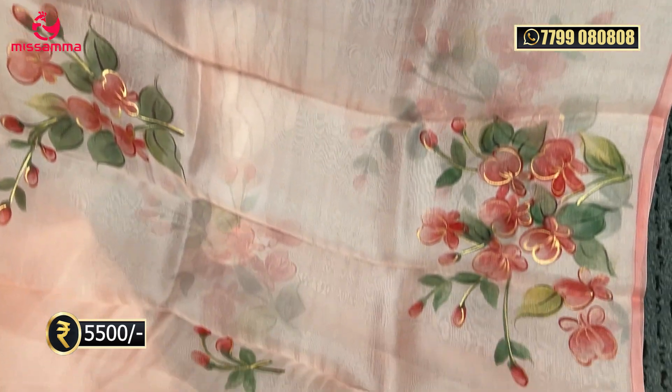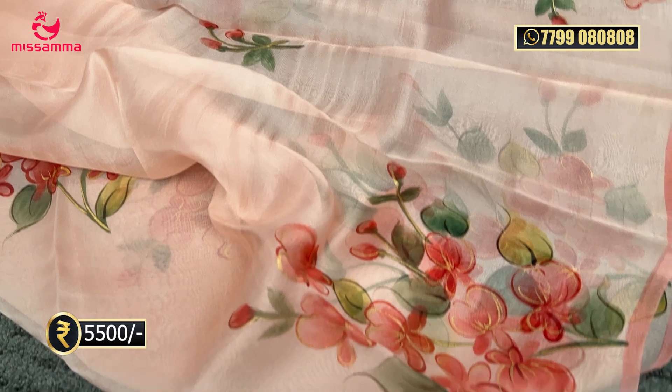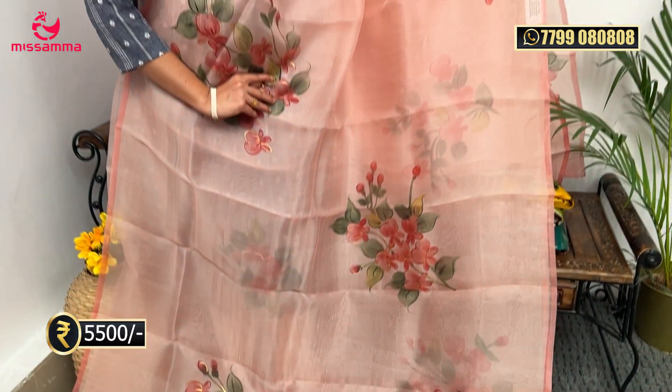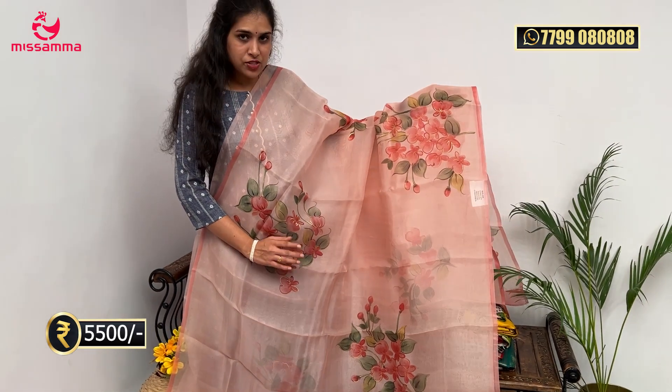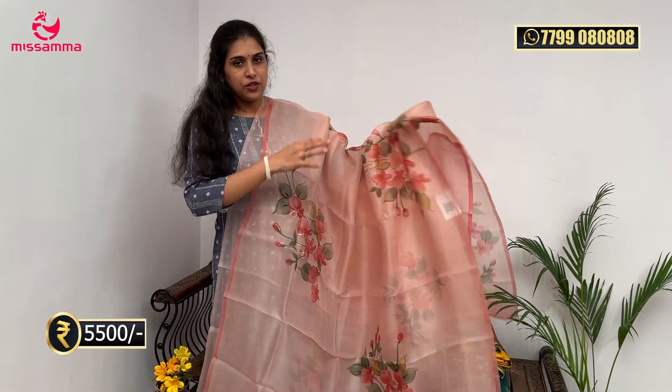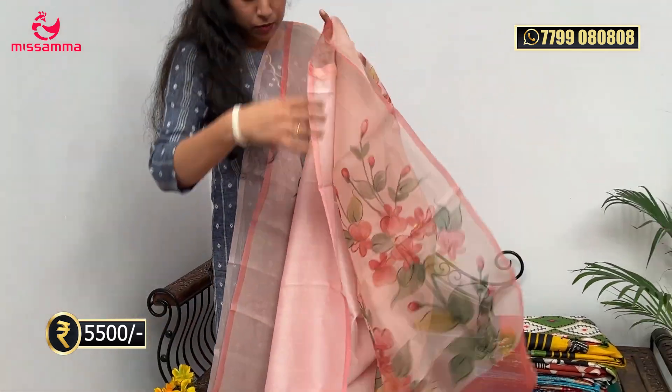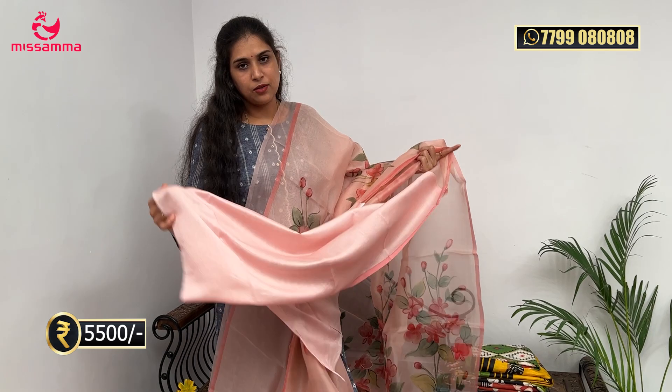Next saree is a very pretty light pink — baby pink color. It has green and pink color with floral bunches printed throughout the saree. Each saree has a different print design. The pallu is heavy with floral design, and the blouse is a satin blouse in light pink color.